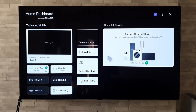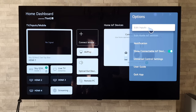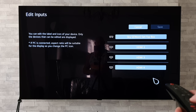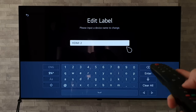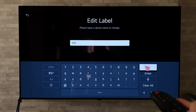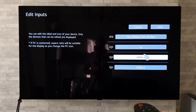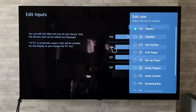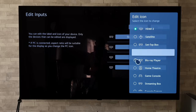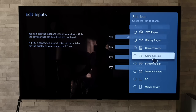These next tips are particularly useful from the home dashboard. If we go to the three dots in the top right-hand corner, press enter, and then go down to Edit Inputs, we can select any HDMI — say HDMI 2 — and rename it to whatever we want. We can also change the icon, changing it from an HDMI icon to anything we want, such as a set-top box, a DVD player, or maybe even a games console.